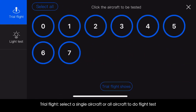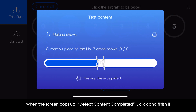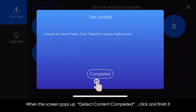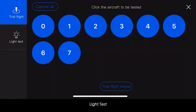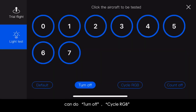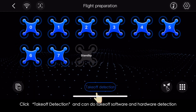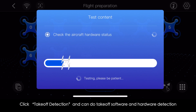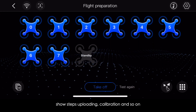Click Trial Flight to select a single aircraft or all aircraft for a flight test. When the screen shows 'detect content completed,' click to finish. Enter the flight test confirmation page and click Trial Show to test, or click Cancel to go back. Light test options include turn off, cycle RGB, number display, and more — all aircraft are selected by default. Click Takeoff Detection to perform takeoff software and hardware detection, show steps uploading, calibration, and more.